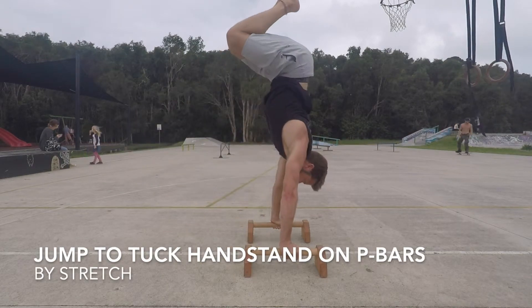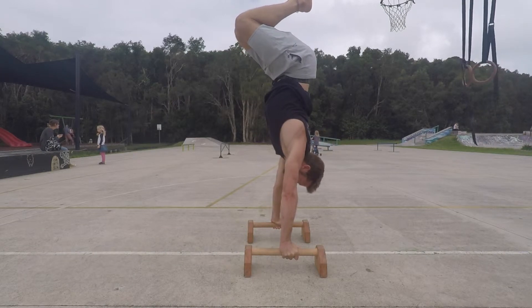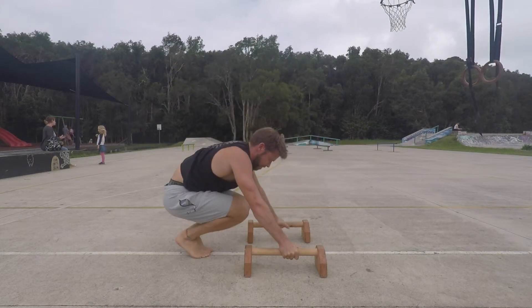Jump to Tuck Handstand on the P-bars. The jump to tuck handstand is simply another way to jump into a handstand. The same movement can be performed without the P-bars, but typically the P-bars make it easier.